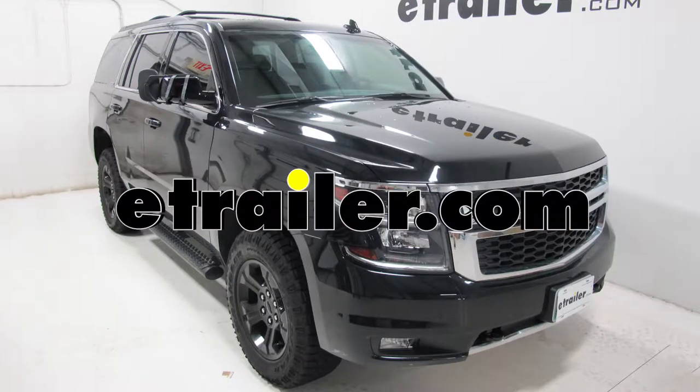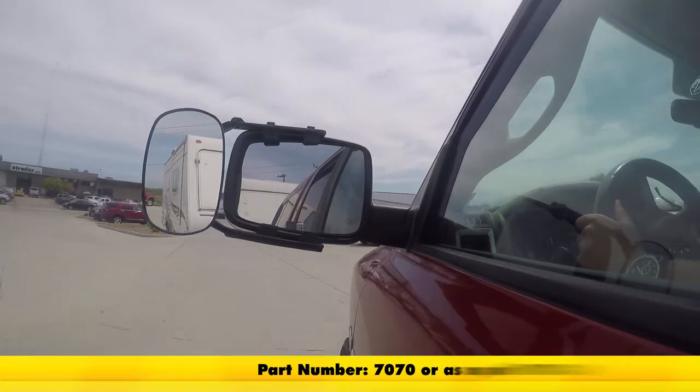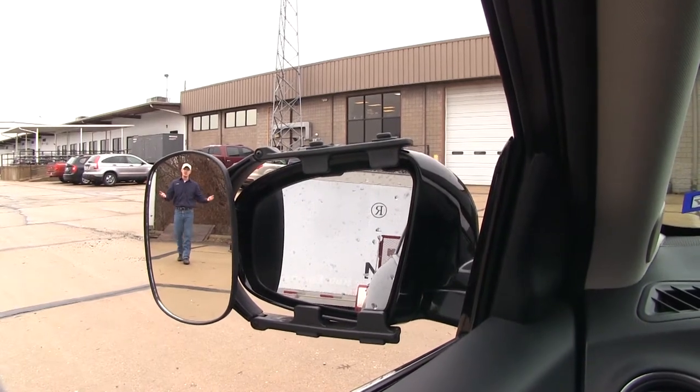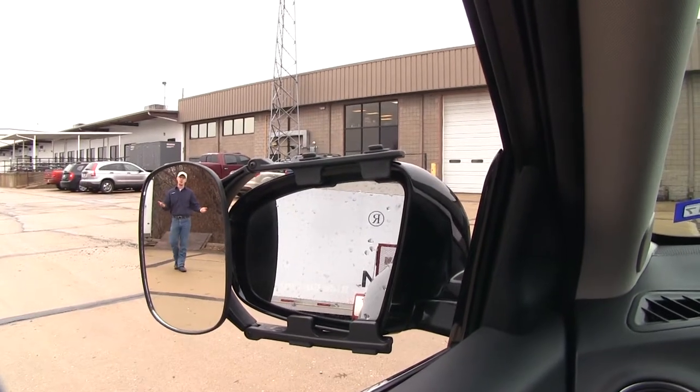Today in our 2017 Chevrolet Tahoe, we're going to be doing a test fit on the CIPA clip-on towing mirror, part number 7070. It offers us a wide field of view. It's going to allow us to safely and easily change lanes, pass, park, or even back up while towing a trailer or a small camper.